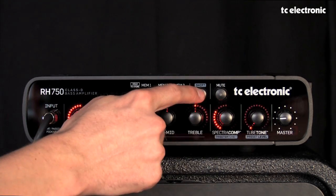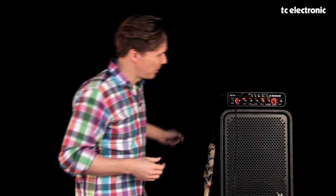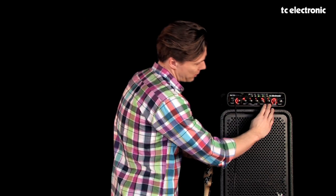Below SpectroComp, if you hit the shift button, we have something called Tweeter Tone. Tweeter Tone is essentially a more intelligent version of the tweeter control that you're used to having on the backside of your cabinet. What we've done is move that knob from the backside of the cabinet up to the front panel of the bass amp, allowing you full control of exactly how much high-end you want on your bass sound. That's Tweeter Tone right here.